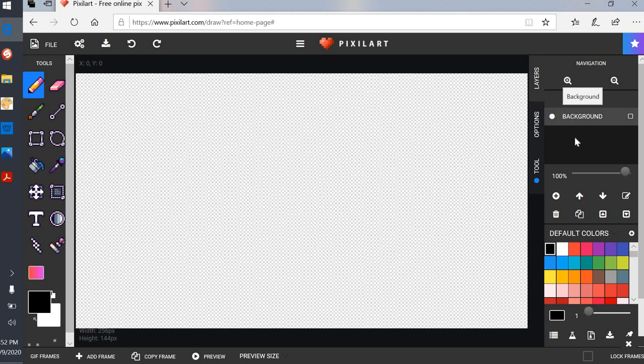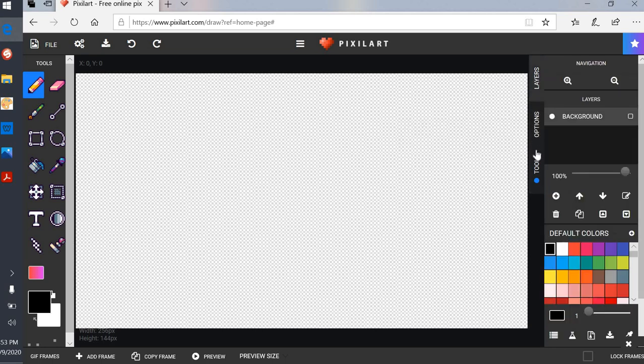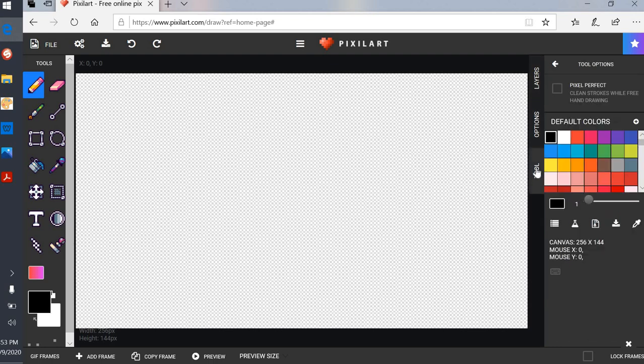You can create a drawing all in one layer, however if you make a mistake or want to move things around, it's easier if you have it in different layers. I'm going to teach you how to do that. Tools — this one here is 'pixel perfect clean strokes while freehand drawing,' and I choose that because it really does make a difference with your lines.